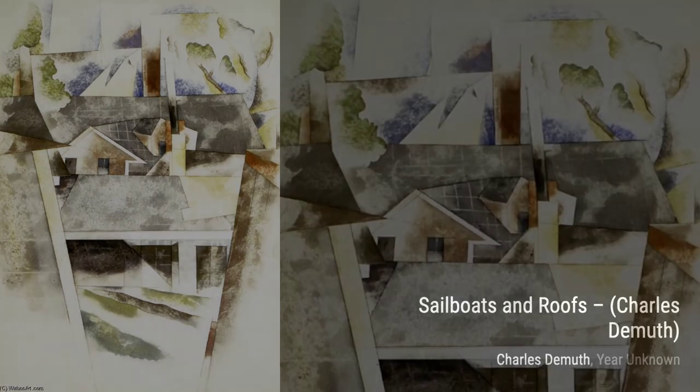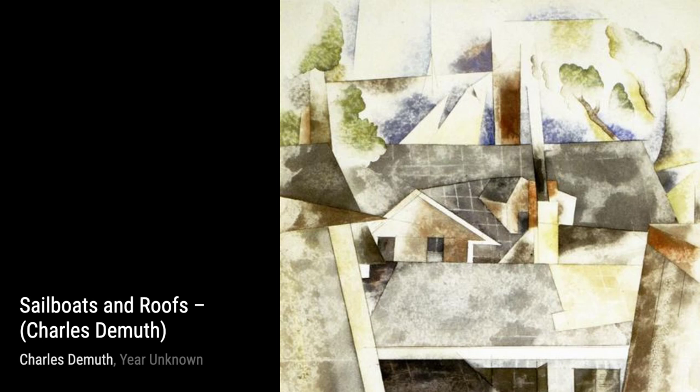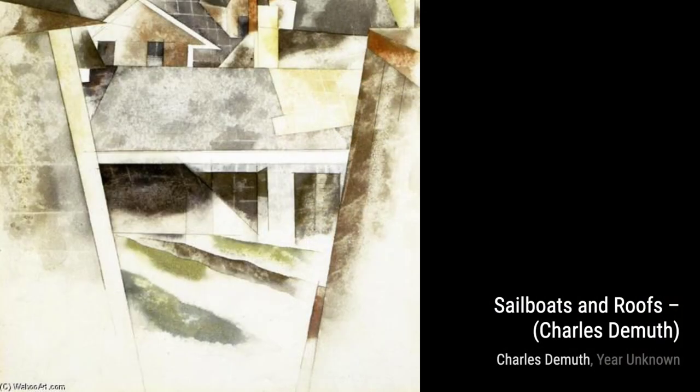Tree Forms takes us into nature, where DeMuth explores the shapes and patterns found in trees. The simplicity of this painting allows us to appreciate the beauty of nature in its purest form.